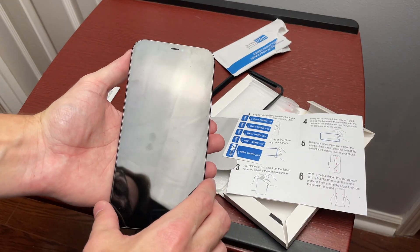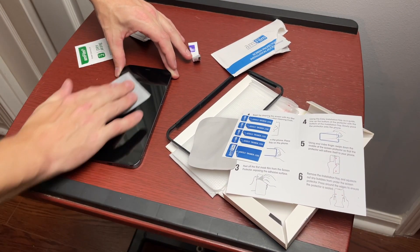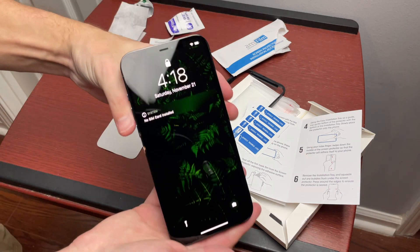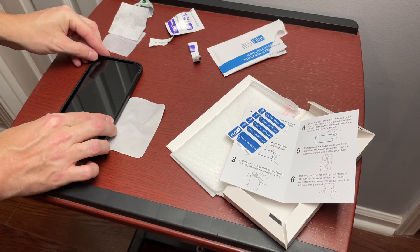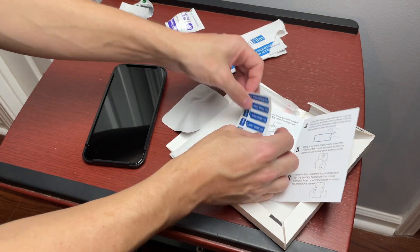Let's go ahead and apply this screen protector and see how well it comes out. We've got the 12 Pro Max here — as you can see it's a little dirty — so we'll clean it off with one of the wet wipes, going across the phone like so. Then the dry wipe. Our screen looks pretty good. Let's go ahead and put our guide on here — it should just sit right on there — and I'm going to do the dust removal sticker as well just because I don't trust myself.